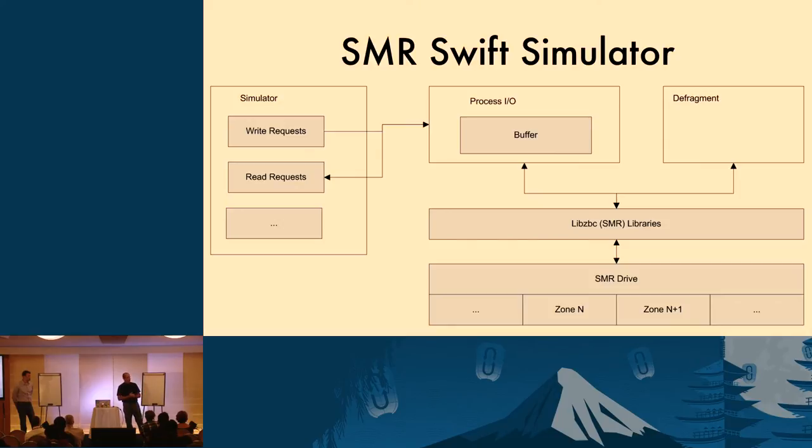The simulator can be configured to do reads and writes in any ratio. Requests go through a processing module. For reads, it calls directly to the drive libraries. For writes, it uses an internal buffer configured between two and four zones in size — when those buffers are complete, one process does the actual write to the drive, optimizing writing as much as possible. There's also a defragmentation process: over time as you delete files, you get fragmented zones. The defragmentation process reads from the beginning of the drive, compacts all the data, removes the holes, and writes them at the end. All operations go through ZBC libraries from the manufacturer of the host-managed SMR drives.